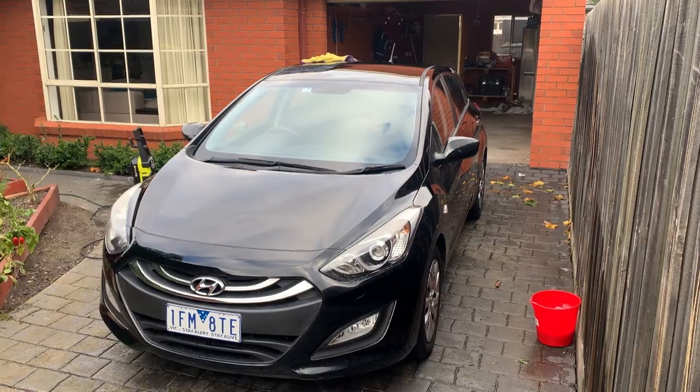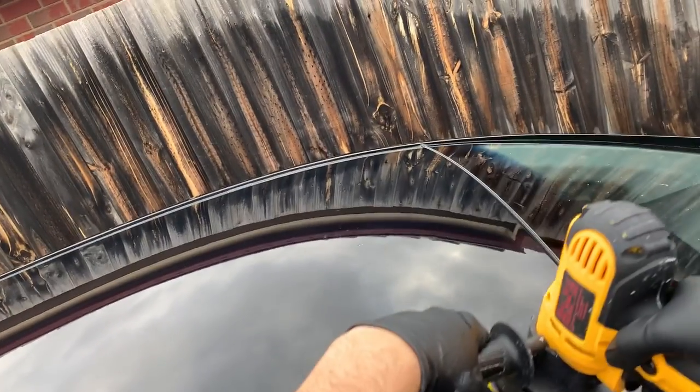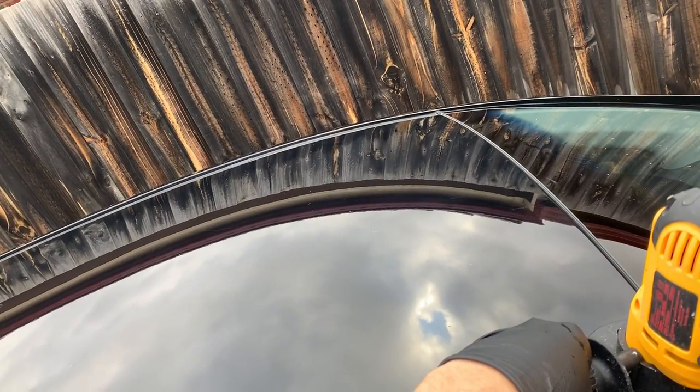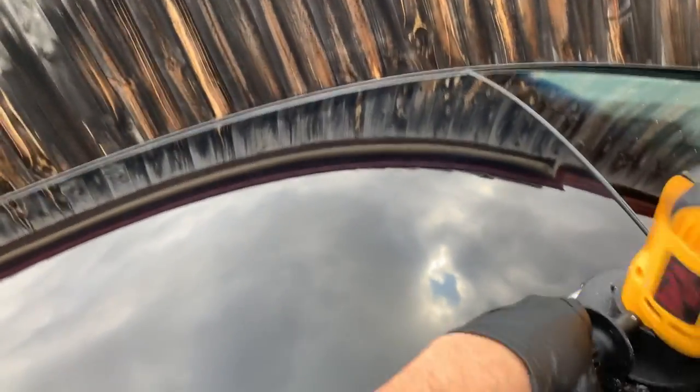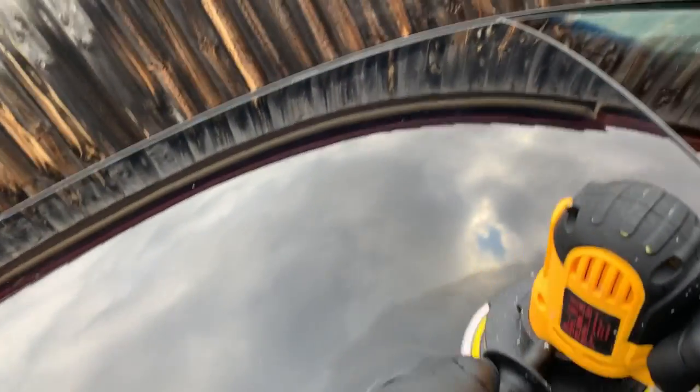So I wanted to show you what I was working with. This is just me going over the spot where I've just waxed. Apologies because the filming isn't great, however I wanted to show you the bubbling and non-smooth application of this polisher. This is what I was putting up with unfortunately that whole time around the car.